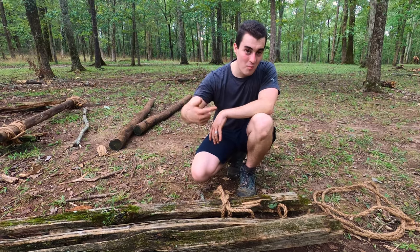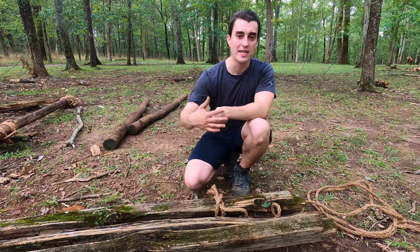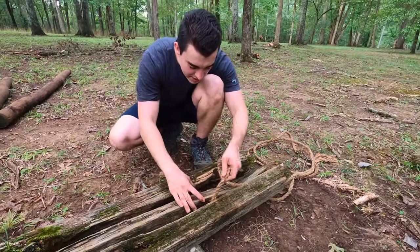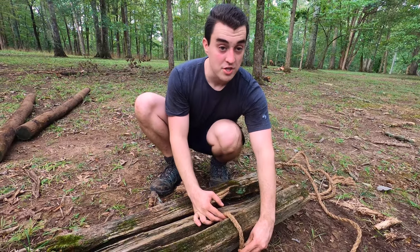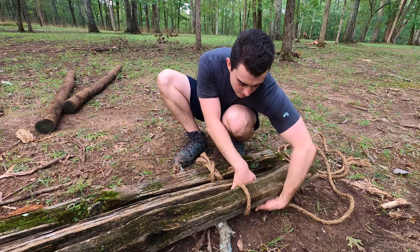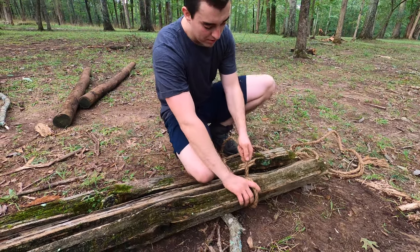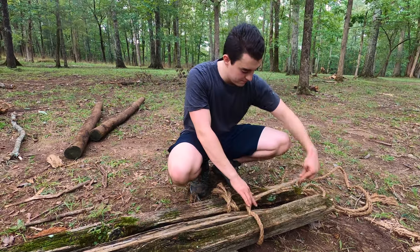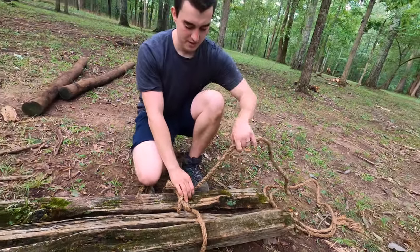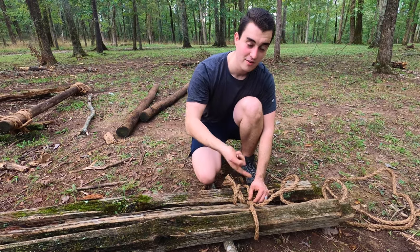From here we're going to alternate in a figure-eight motion, but because we've got three sticks it's going to add another loop on the end of that figure eight. Going from the clove hitch, I'm going to go underneath my second post and over top my third post, then come around my third post, up in between the third and second, wrap over the second, then come under my first, over my first, under my second, over my third, wrap around, and do the opposite.